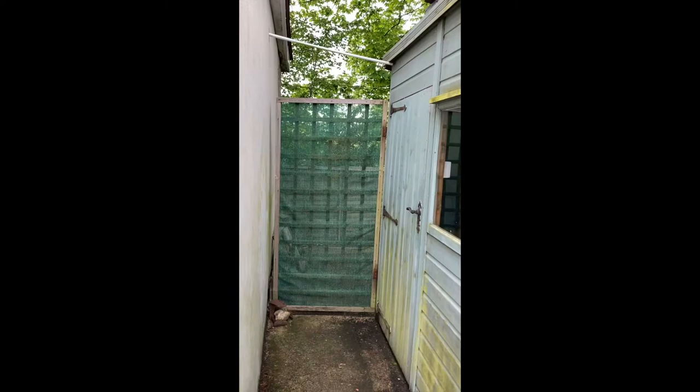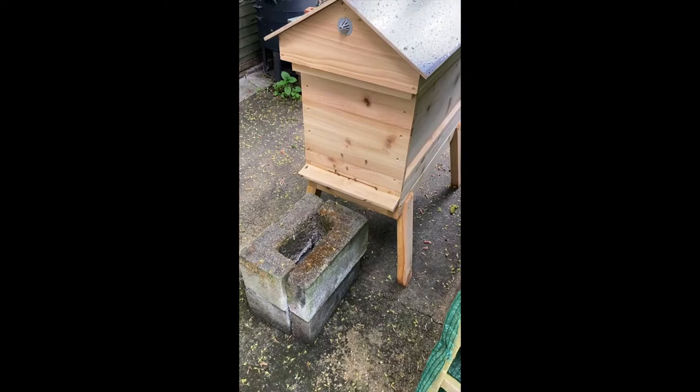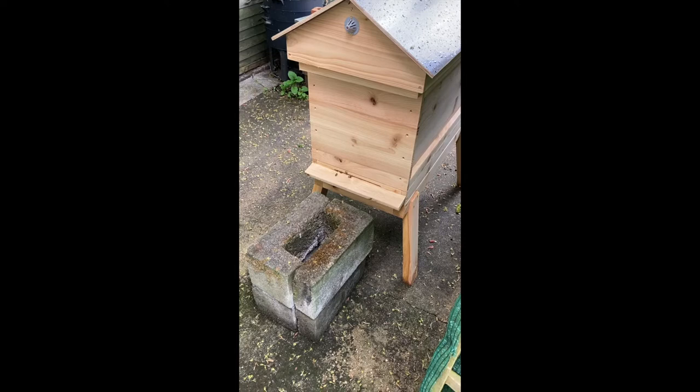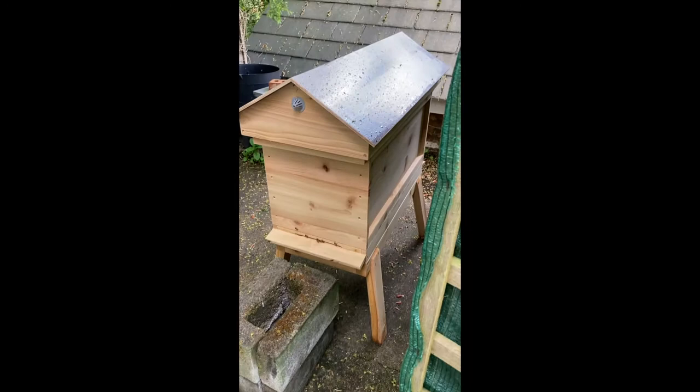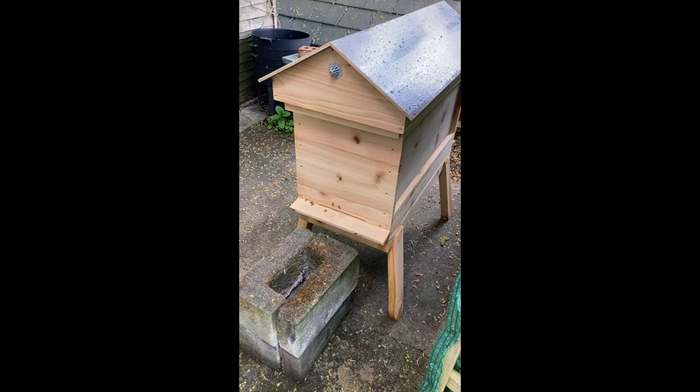It's been really tricky weather — lots of rain showers and very cold, nine to ten Celsius. But today is a bit warmer, nearly 14 degrees, and bees are flying. We've had a shower as you can see from the roof, but I'm just going to let it dry a bit more.